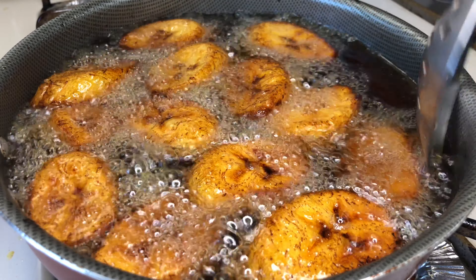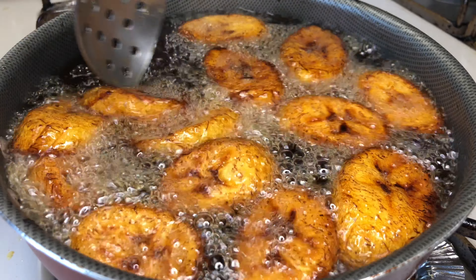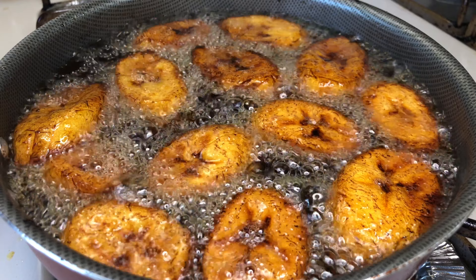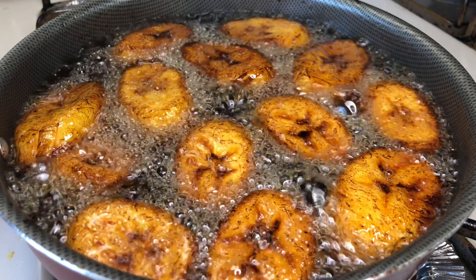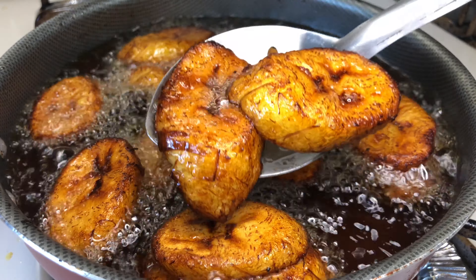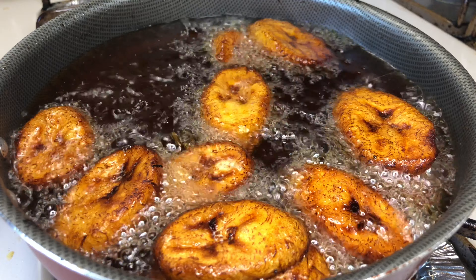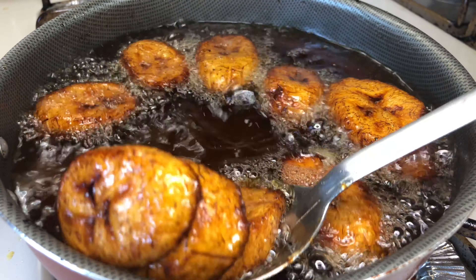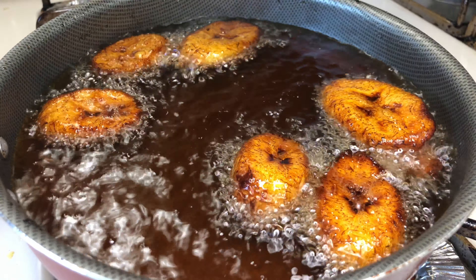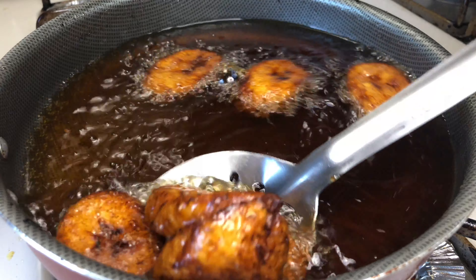After flipping, I let them fry for about two minutes on the other side because they tend to fry a lot quicker. Then they're ready to be taken out. Just look at them — they're so golden, soft but not too gooey, with a crunchy outside. Be very mindful that there is a lot of oil, so please strain them on wax paper or a paper towel to make sure all the excess oil gets taken out.